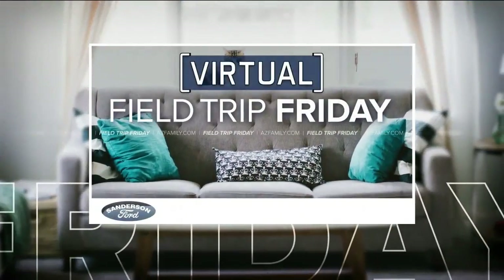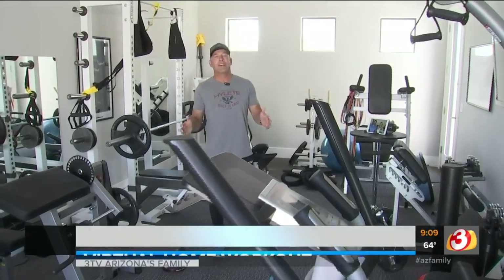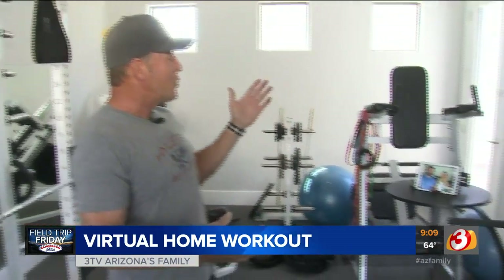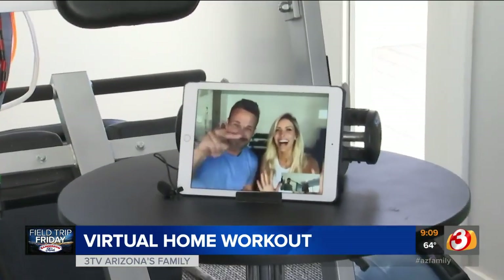Trip Friday is sponsored by Sanderson Ford. Good morning, Arizona. I know you're at home, probably bored, wishing you could go to the gym and work on that body. It's tough. Maybe it'll only be for a short while, but there are ways you can stay in shape until we can get back into the gym. I happen to be in my home gym here, and we are joined on FaceTime by the world's fittest couple, Chris and Heidi Powell.